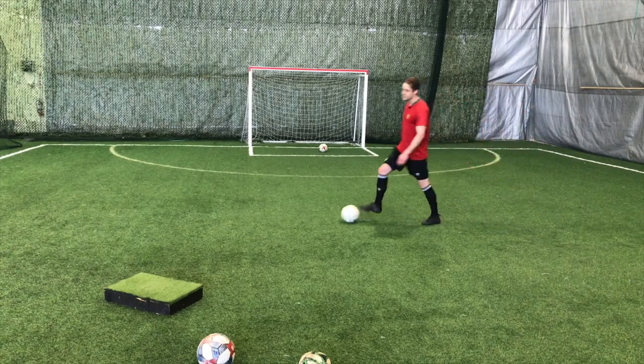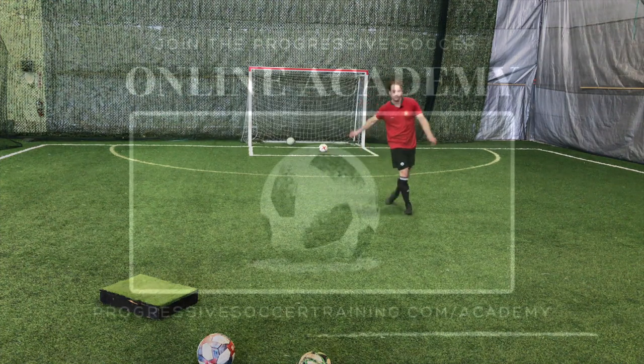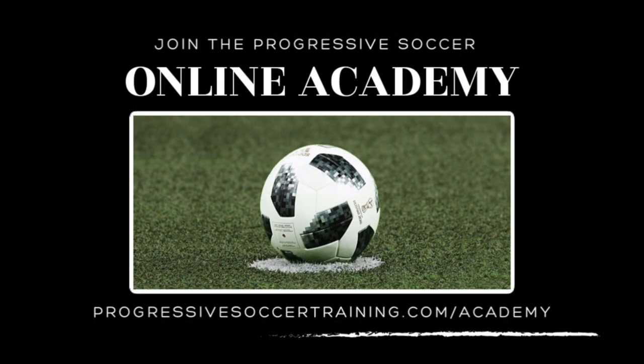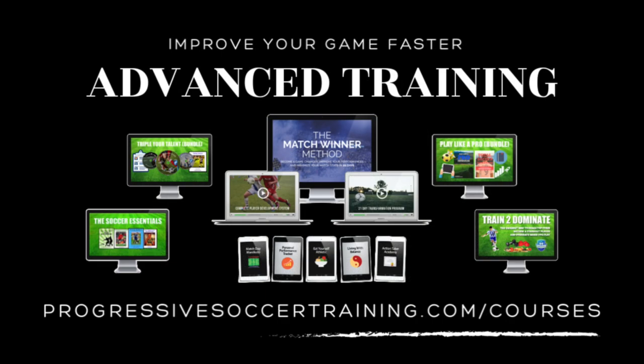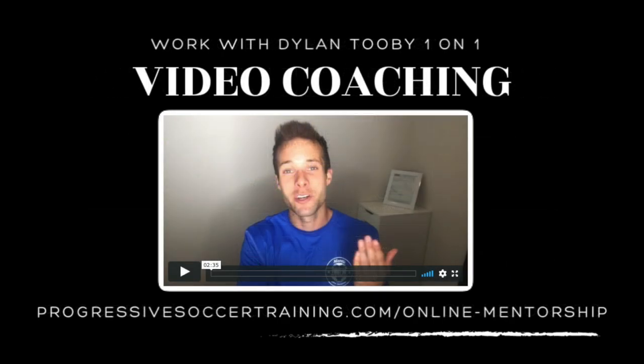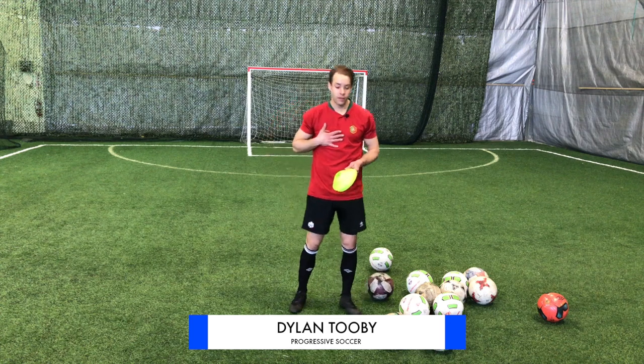If you want to improve your skills, these are some soccer drills you can do by yourself. I want to show you some soccer drills you can do by yourself, and these are drills that I do by myself.